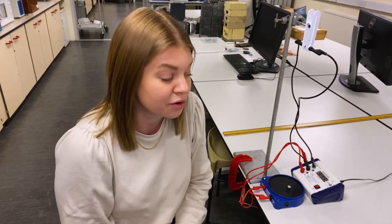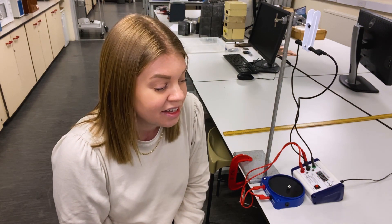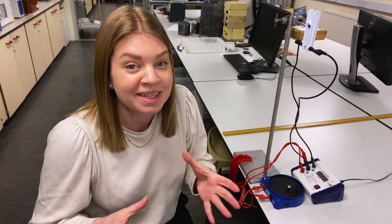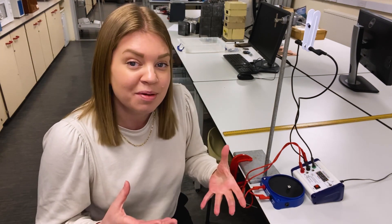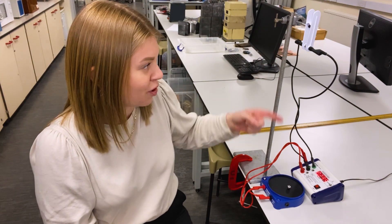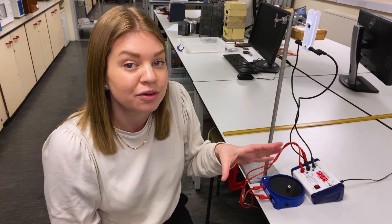Now if we plug this into the equation, which is g equals 2s all over t squared, this gives us a value of g of 9.98 metres per second squared. Now that isn't too far off 9.81, which is what it's meant to be. To try and get that a bit more accurately, you can do 10 measurements of that drop and then work out an average value of t and see what value of g that gives you.